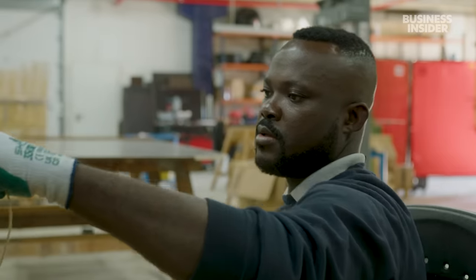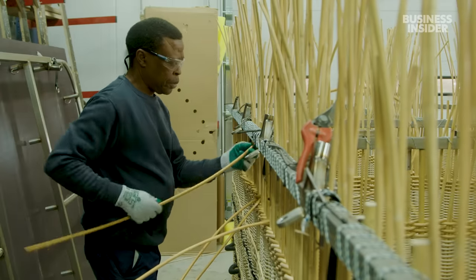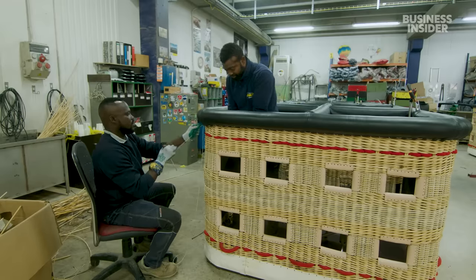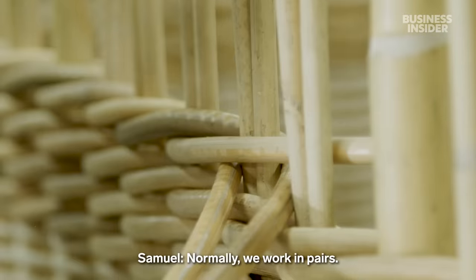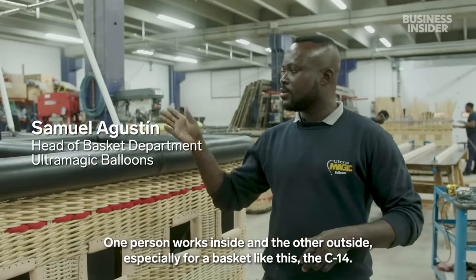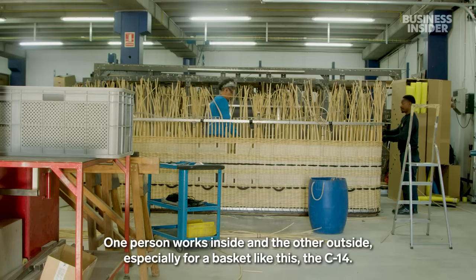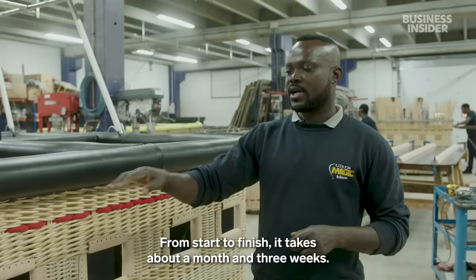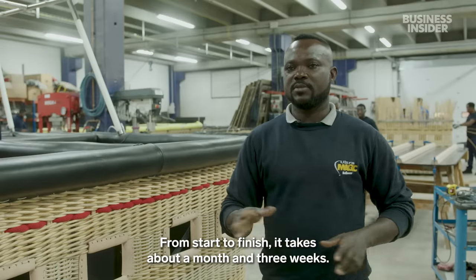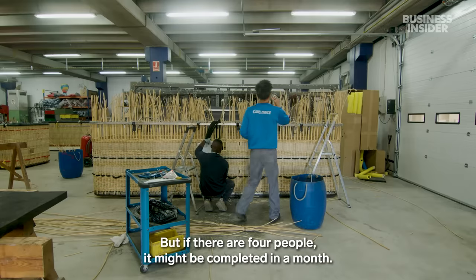Meanwhile, Samuel Agustin and his team hand-weave the baskets that passengers will ride in. Samuel has been weaving for Ultramagic for 16 years and says building a basket requires careful teamwork. They usually work in couples — one person inside and the other outside. For a size H14 basket, from beginning to end it takes about three weeks to a month. With four people working together, they can finish in about a month.